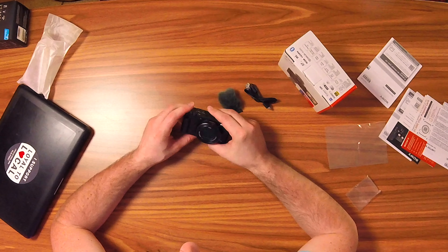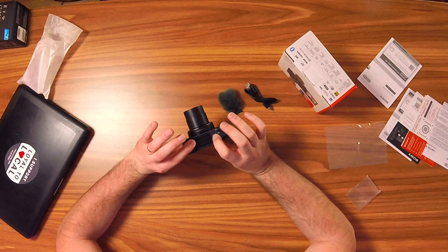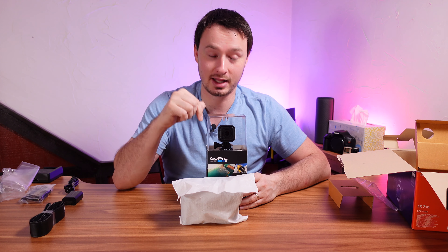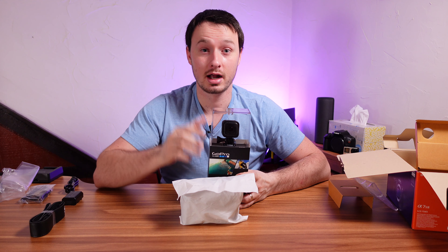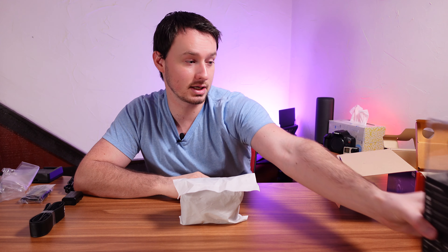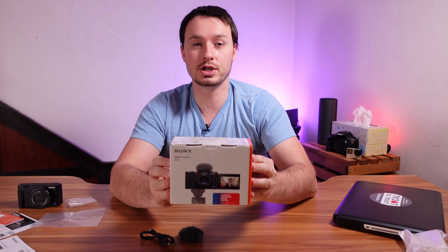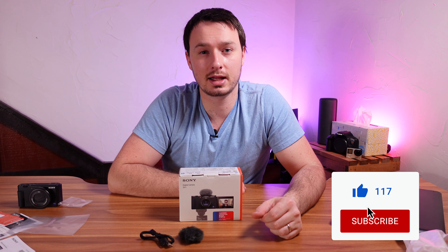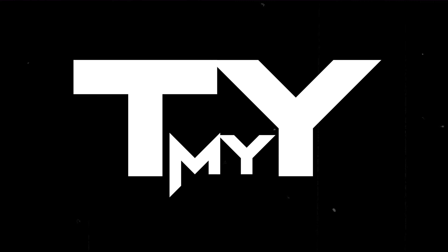I'm super excited to dive into this camera and see what it's all about. Thank you so much for joining me today. I'm giving away a camera at the end of this month — you can win a GoPro Hero 4. It's a little older camera, but I had a couple extra and I want to help you start creating content for your YouTube channel. Check out the details in that video and stay tuned. That's the unboxing of the Sony ZV-1, Sony's new point-and-shoot vlog camera. If you enjoyed it, smash that like button — I'll see you guys in the next video. Keep discovering!